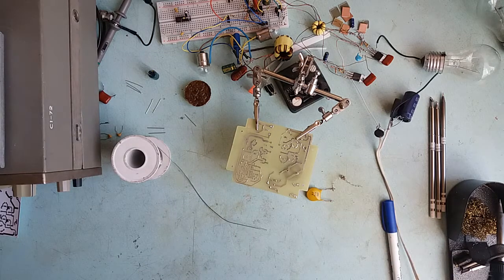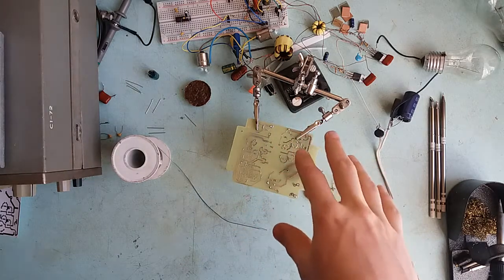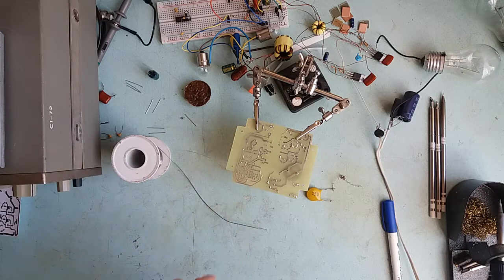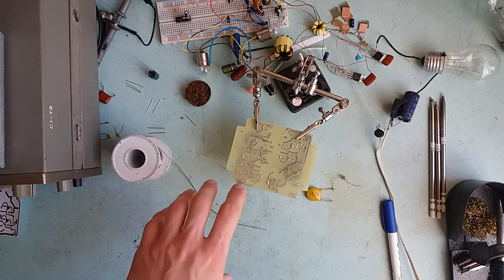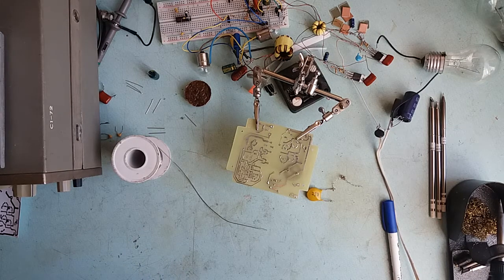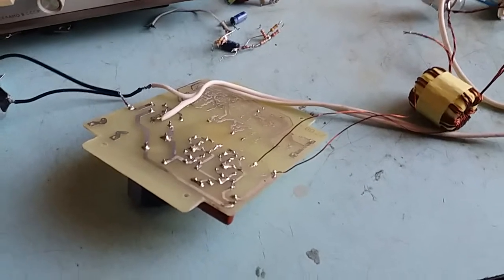You saw some soldering. Next, what I'm going to do is finish this primary side, put the gate drive transformer in place and the power transformer in place. Nothing will be on the secondary side — we're just going to connect probably a light bulb to the secondary and see whether it oscillates or not. Okay, primary side assembled.